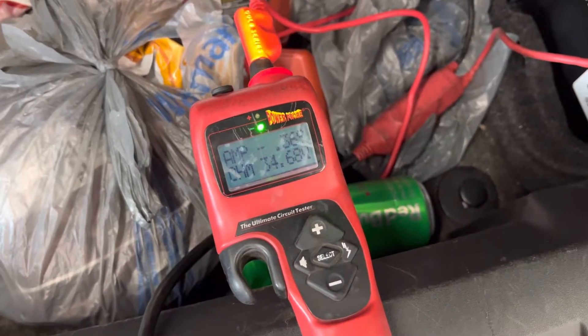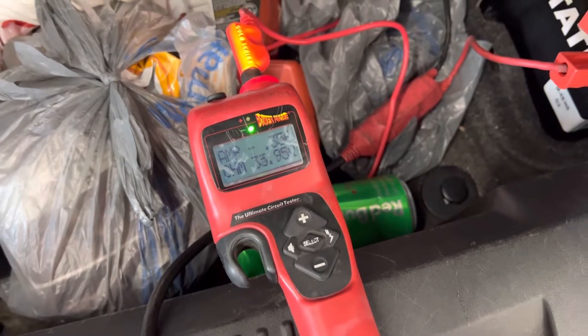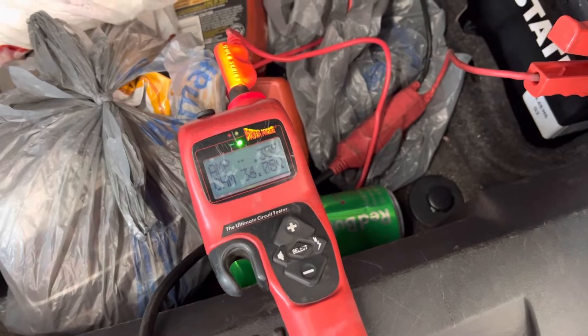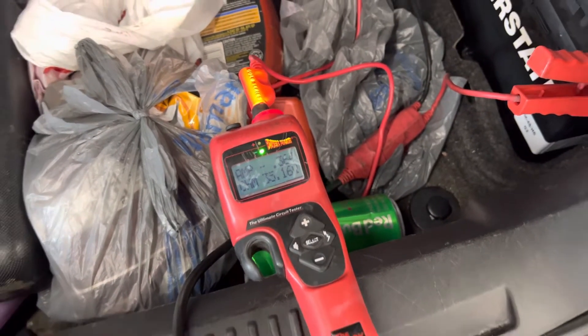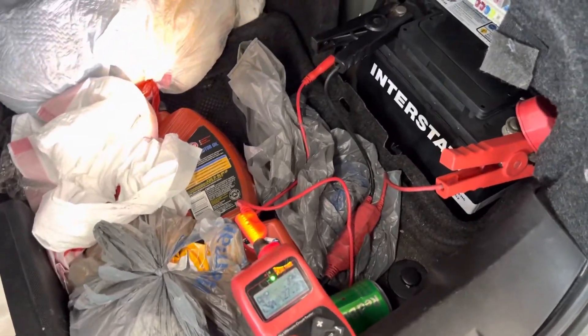I showed you at first where it was all the way asleep, so that is how you do a parasitic draw test with the Power Probe Hook. Thanks for watching, hope you all have a great day.